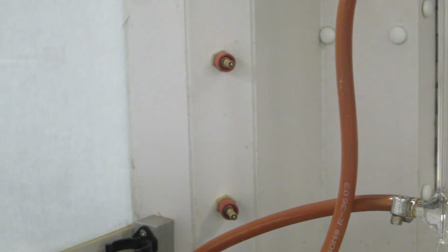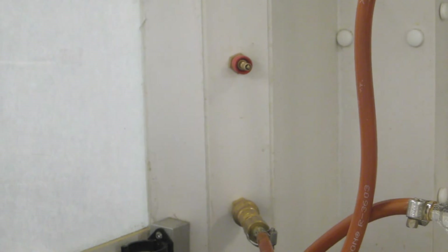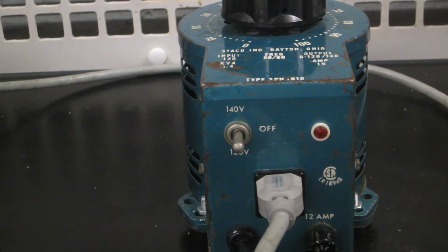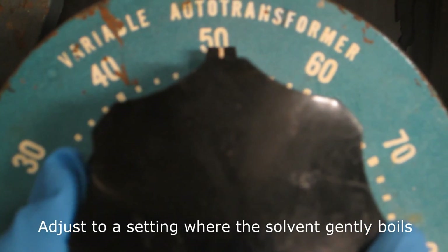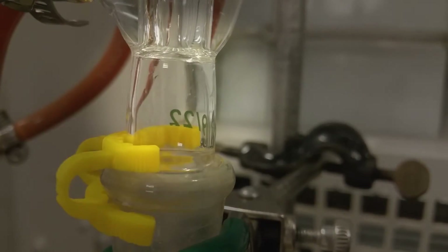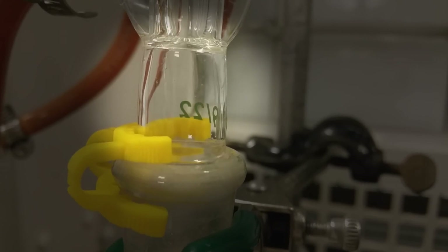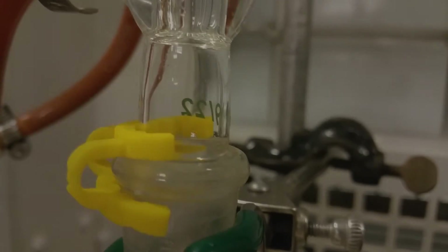Start the water flow through the condenser with the water input at the bottom and the water output at the top. Turn on the variac to begin heating the reaction flask. Adjust it to a setting where the solvent is gently boiling and the solution is under reflux, but do not apply excess heat. Solvent vapors should rise and liquefy in the bottom half of the condenser. The liquid should then return to the solution in the flask after condensing.